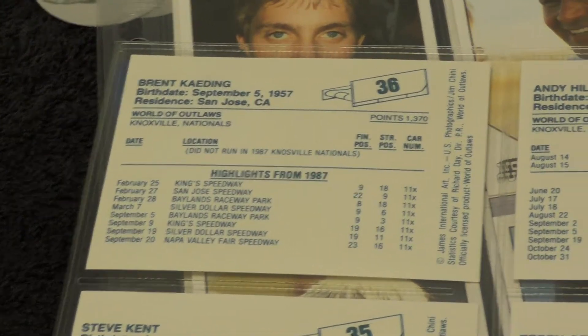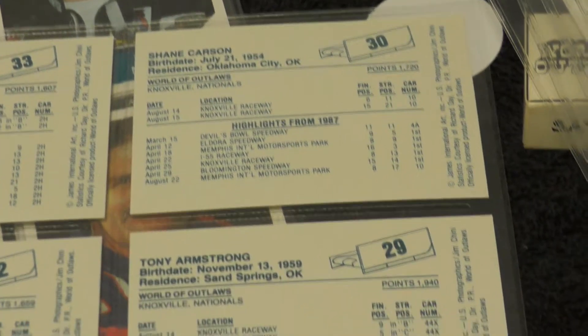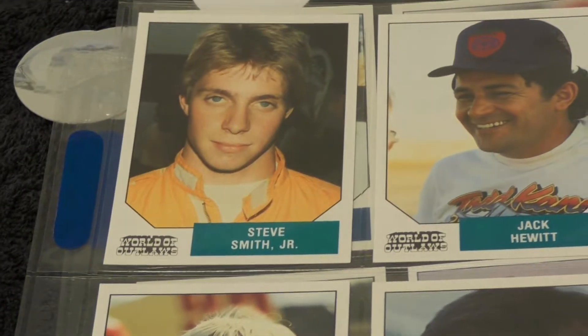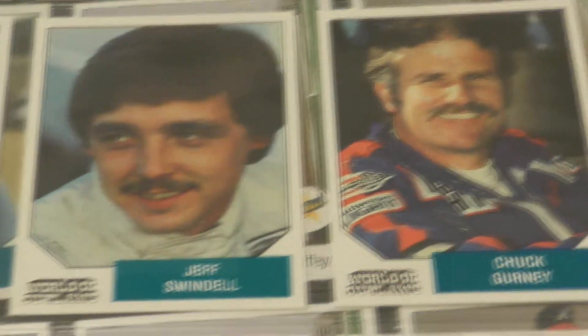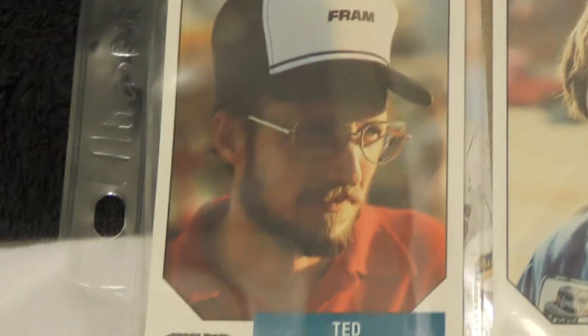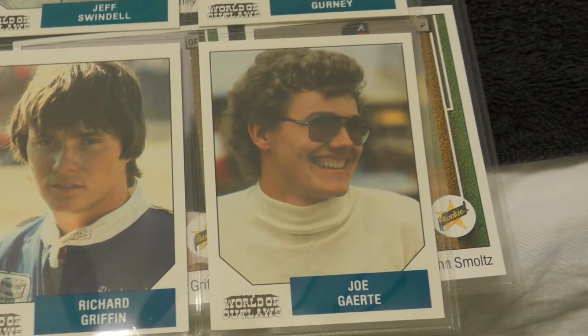He did try to get Rockingham Raceway revived — he actually purchased it, but it just did not work out. He was able to get some Craftsman Truck Series races back there, but the track became insolvent and I believe has been sold to a new owner, so that beautiful racetrack may have met its end. Back with Steve Smith, Jack Hewitt, Terry McCarl, Chuck Gurney, Jeff Swindell, Steve Butler, Ted Lee — a lot of these guys look like your uncles — Richard Griffin, and Joe Girardi, I think. I apologize if you're watching, Mr. Joe.